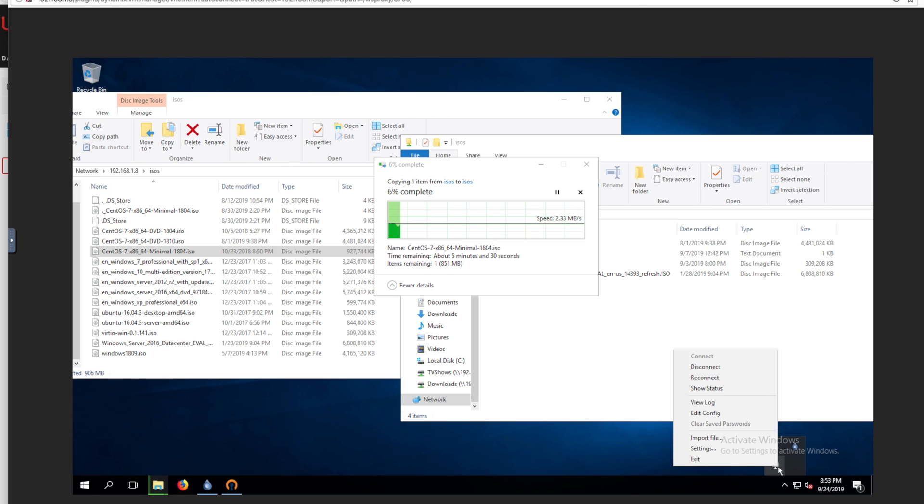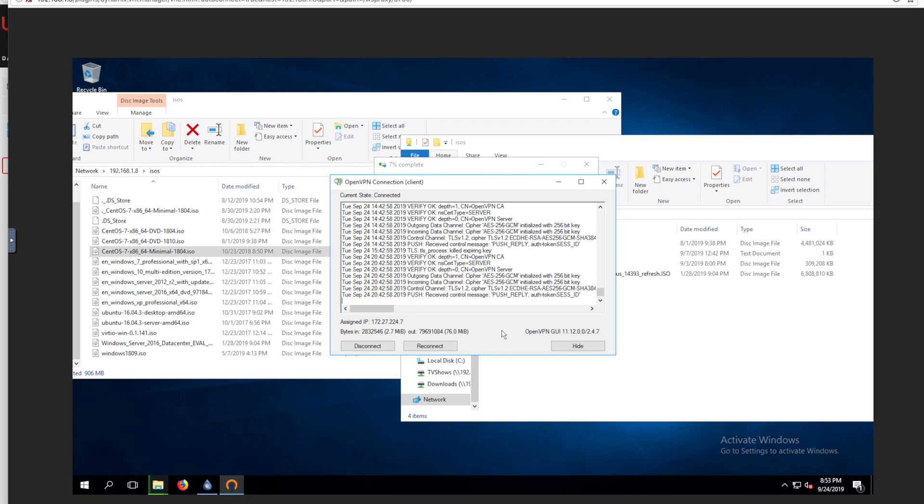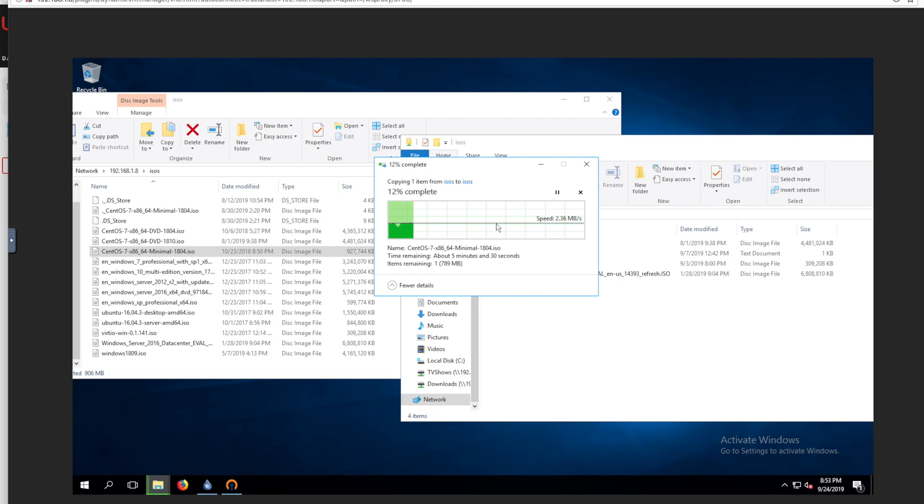Now, just to look at some activity here, we're going to look at the status of our OpenVPN client. There it is — you can see this is my IP address as assigned by the OpenVPN server, and here is a bunch of data going back and forth between my client and the OpenVPN server. And if you guys haven't seen how to set all of the OpenVPN stuff up on Unraid, I highly recommend checking out Space Invader's video to see that.